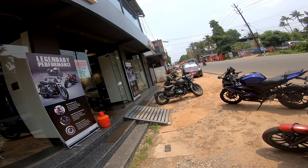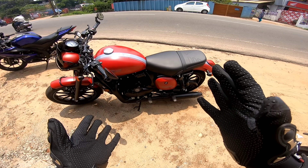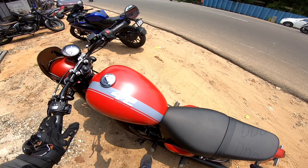Hello guys, welcome back to MotorWalt. How are you? Our car is a Jawa 42 2.0.